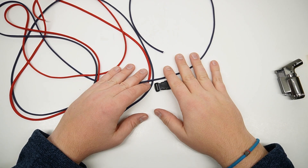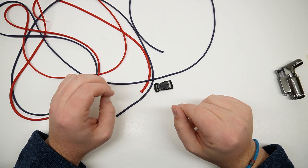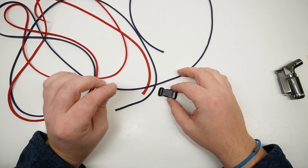Hey everybody, Sean here from Board Pair Chord. Today we're going to do a braid from Chord Braid on Instagram. He came up with this — I believe it's from him — he calls it the Life Mesh Knot.